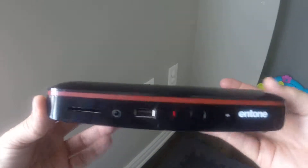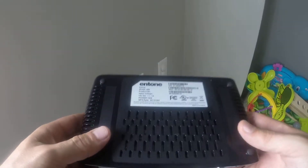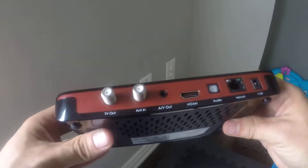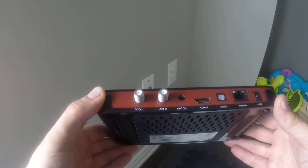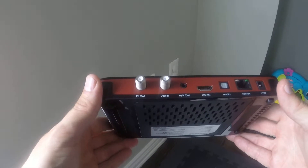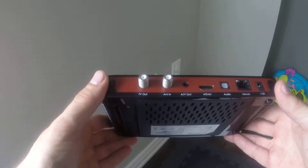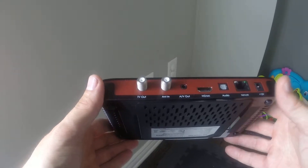Hi there, just making a quick video for Zazine TV regarding the Antone Khmer 450. This is to set up MoCA, and MoCA basically allows you to use your existing cable infrastructure in the house to get internet into any room where there's a cable outlet. It's extremely easy to set up and I'll show you how to do it.